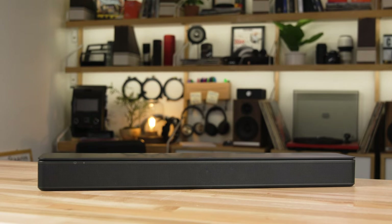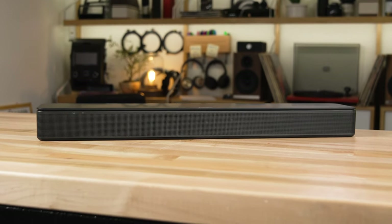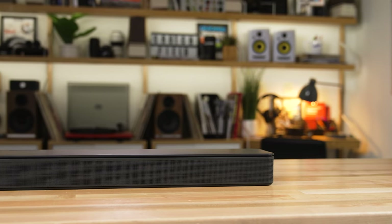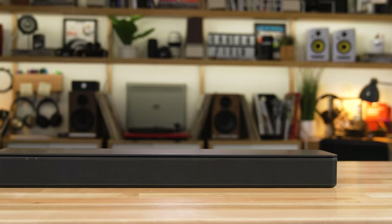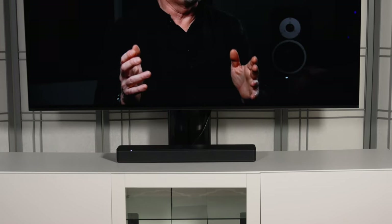It does have three channels, so you have a left, a right, and a center channel, so you get good, clear dialogue and full, rich sound. If you're even considering a soundbar, it's probably because you've realized that those speakers built into your TV are not quite getting the job done — they're not loud enough, they're not clear enough, you might even be having trouble hearing dialogue when watching your shows. The Bose TV speaker has a dialogue mode, and with those dedicated speakers built in, the dialogue on the screen will be crystal clear, so no more wondering what they said.